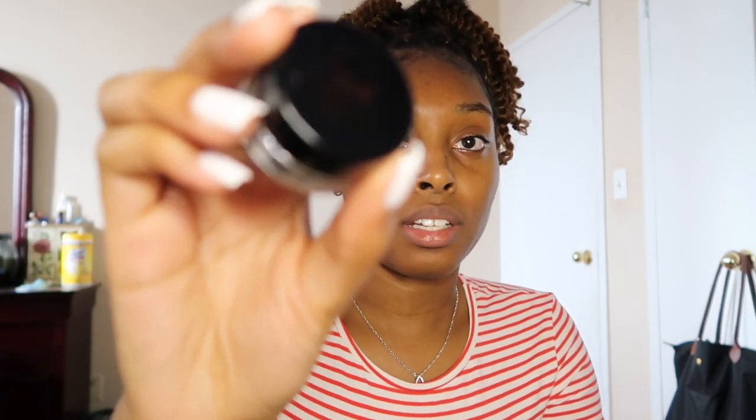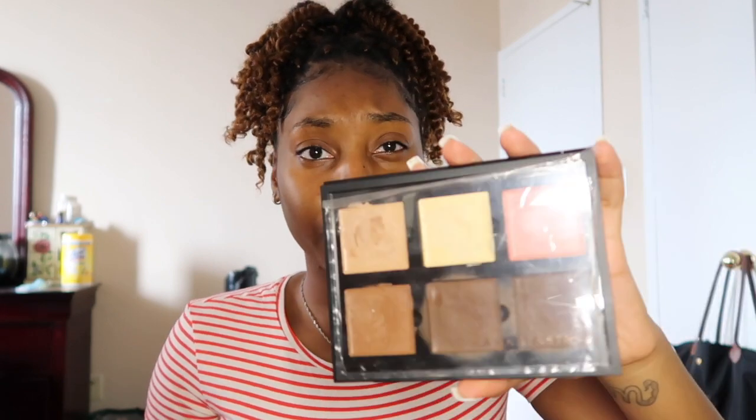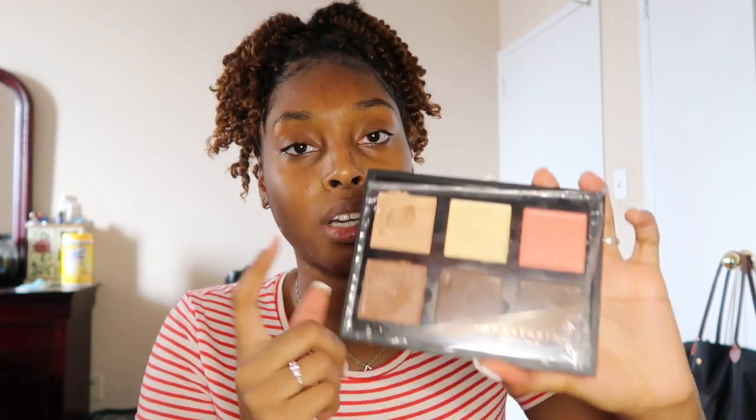I recently purchased the Anastasia Beverly Hills Dip Brow in the color ebony — yeah, it's in the color ebony — and I also have the shade dark brown. For concealer, I'm going to be using the Anastasia concealer palette, and to carve my eyebrows out I am going to be using the color cinnamon, which is this one right here.